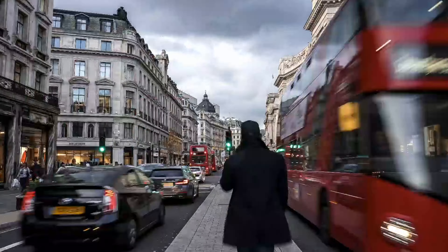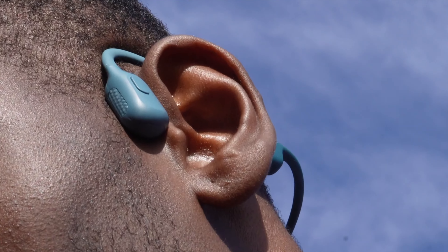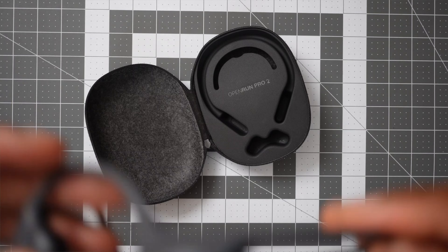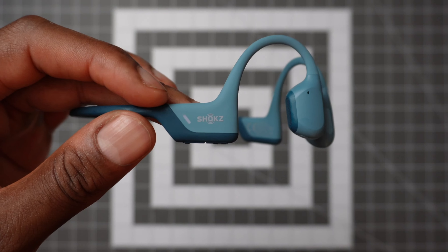The Open Run Pro first generation primarily used bone conduction technology. They were designed to sit on your ears comfortably while still enabling you to have situational awareness, like hearing sounds of traffic and other things going on around you. However, the problem many had with the previous model is that when the volume was turned all the way up, it can cause vibration and mild discomfort. So with the newer second generation, they used something called dual pitch technology, which combines the benefits of bone conduction and air conduction.